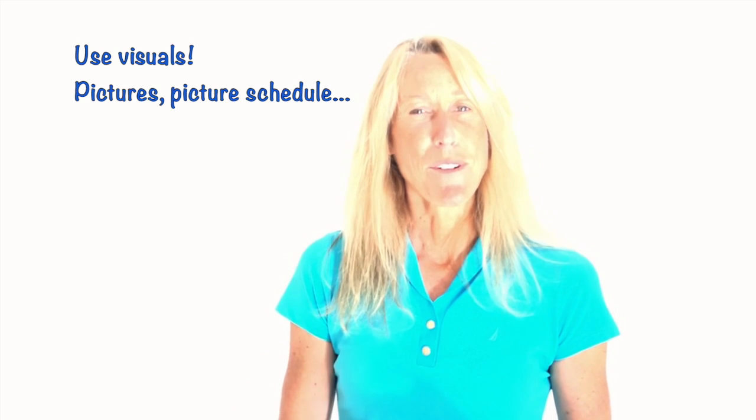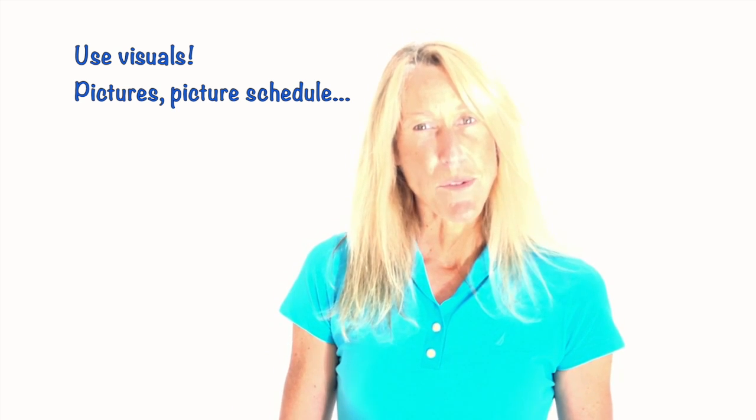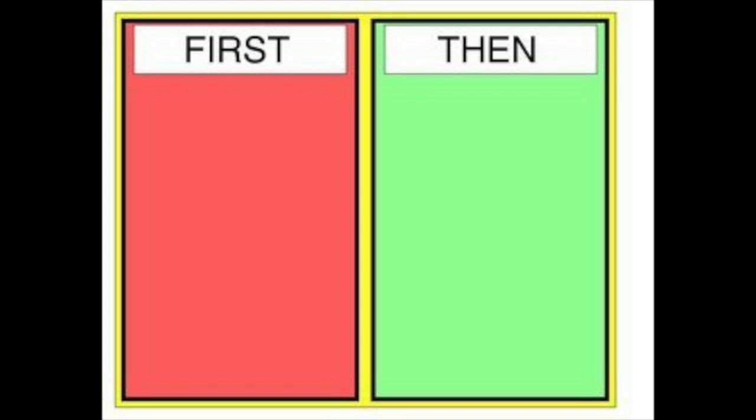Another strategy is using a visual: 'First we're going to clip your nails, then we're going to get ice cream.' Whatever motivation works — if they can endure this with mom or dad, they get something really cool. These are hard activities for children, so we want to give them a nice reward for getting through it and learning to cope with a sensation they find super uncomfortable.